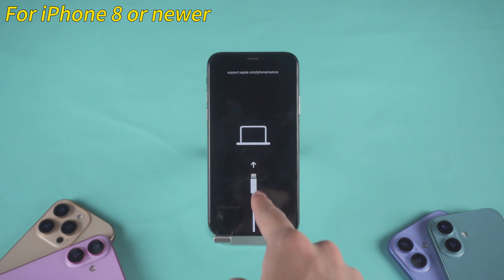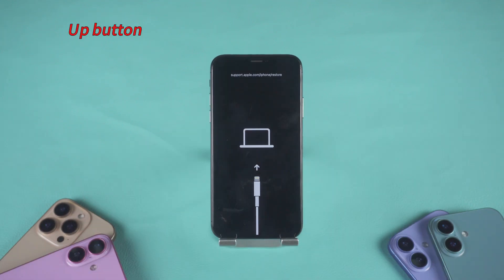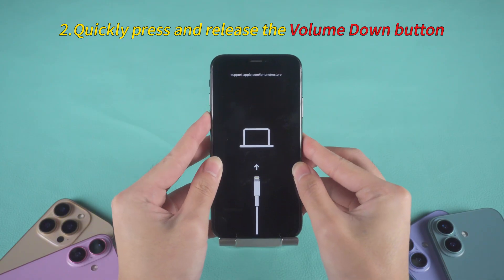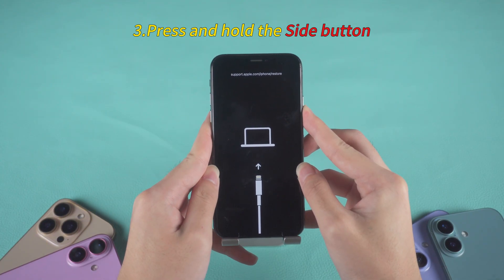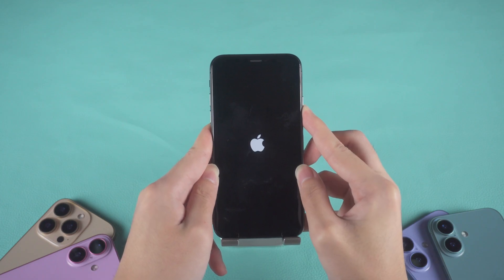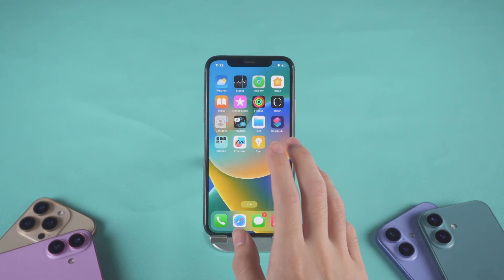For iPhone 8 or newer, the process is different again — it uses a quick button sequence. First, quickly press and release the volume up button. Then, quickly press and release the volume down button. Now, press and hold the side button and don't let go until the Apple logo appears. This may take 10–20 seconds, so be patient.